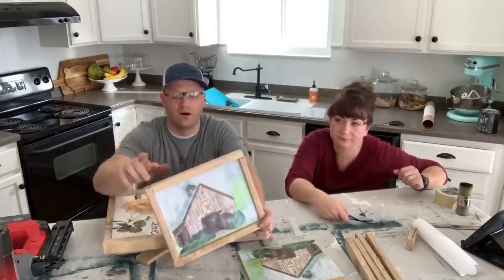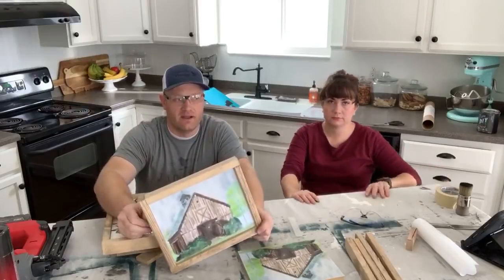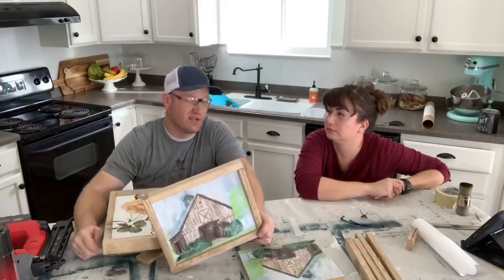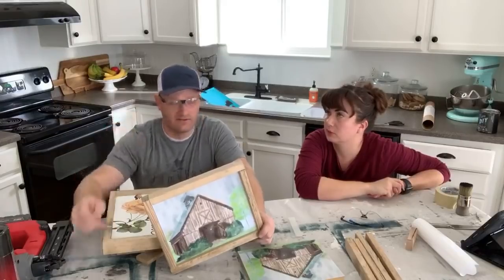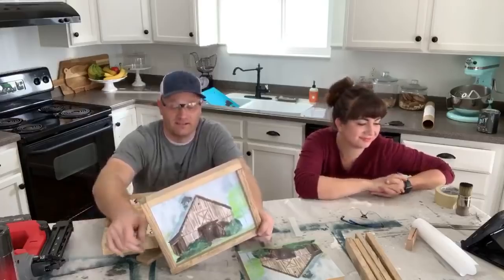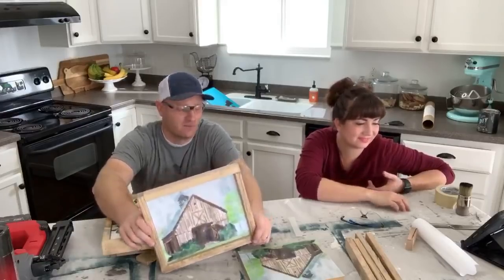Even if you were buying this wood all new, a four by eight sheet of MDF — if you wanted to do it on that so you can nail into the sides easily — is $28. Four times eight is 32 square feet. So you could get a lot of signs out of $28 worth of wood. Welcome, Arcia French — she's a new channel member, thank you so much!